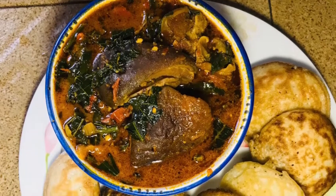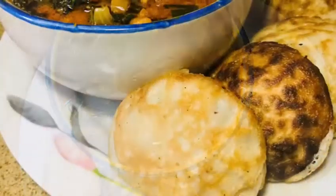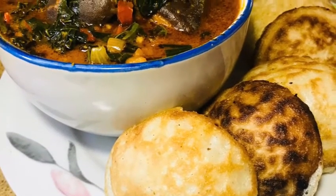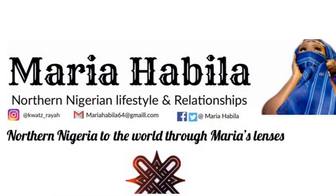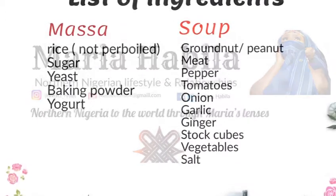Hello and welcome to my YouTube channel. My name is Maria Habila, I'm a Nigerian lifestyle vlogger. This recipe is how to make masa, as you have seen in the thumbnail. I also talk about relationships, so if you're not subscribed please subscribe down below and hit the notification bell so you can get notified anytime I upload. Let's get into this.